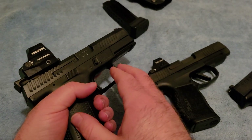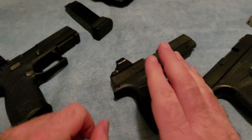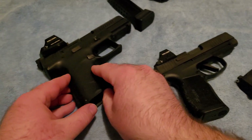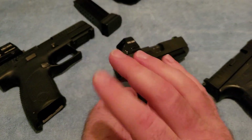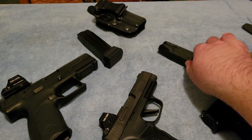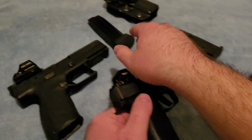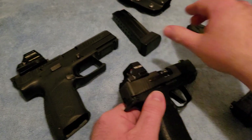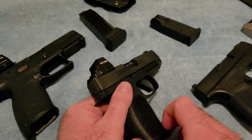Replacing the P10C for carry is going to be a little more of a problem because it's a very nice, functional gun with a decent trigger and comfortable in hand. However, it's worth noting that the Sig P365XL does have larger magazines available — at least 15-round magazines — so going from the P10C's capacity down to that for winter carry isn't a huge loss.